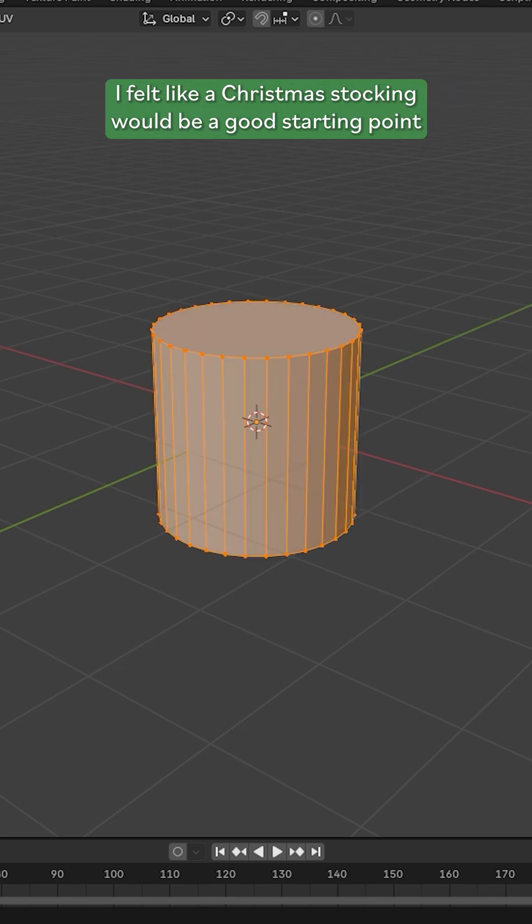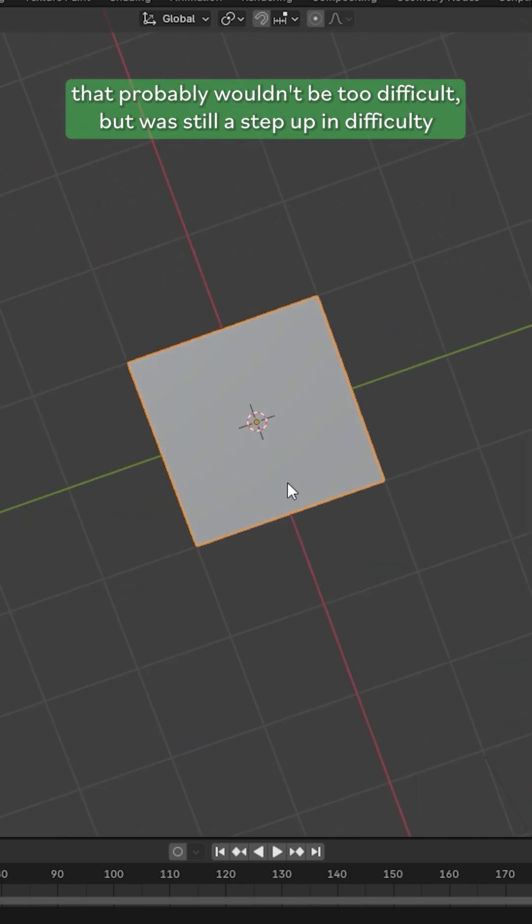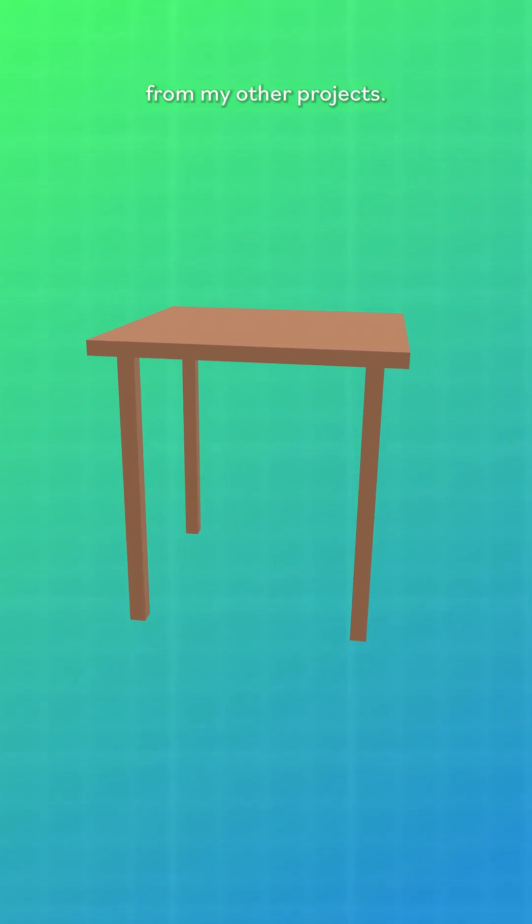For day one, I felt like a Christmas stocking would be a good starting point that probably wouldn't be too difficult, but was still a step up in difficulty from my other projects.